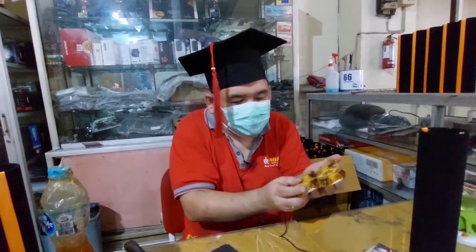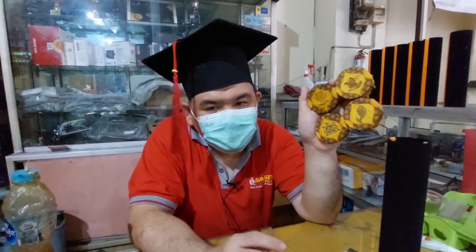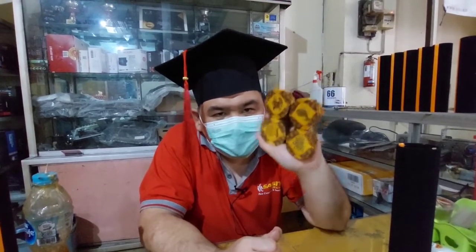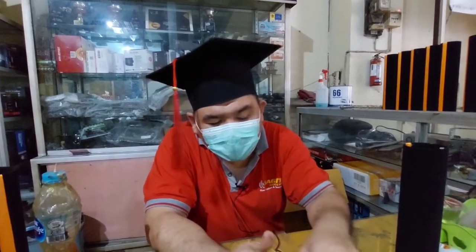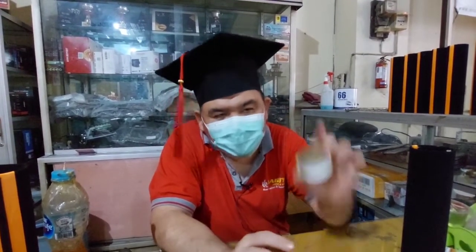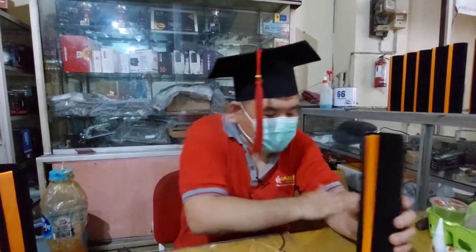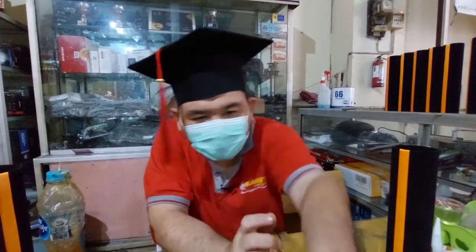Ini semuanya kita bikin sendiri, kita bikin satu persatu. Dan juga beberapa sudah ada yang jadi, tabung wisudanya. Tadi di awal ada proses pengerjaannya kami dari awal pemotongan, sampai pembikinan ini, sampai proses pembungkusan kain batik ini, sampai proses pemasangannya. Itu yang membungkus itu kameramennya itu.